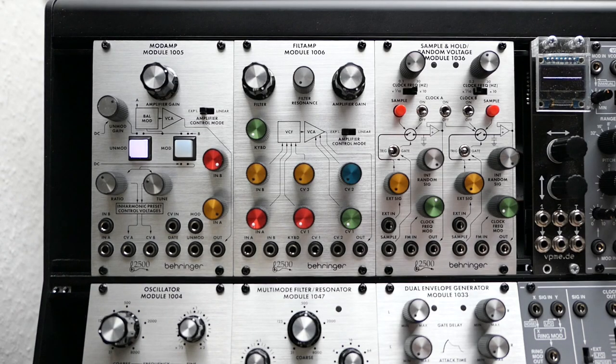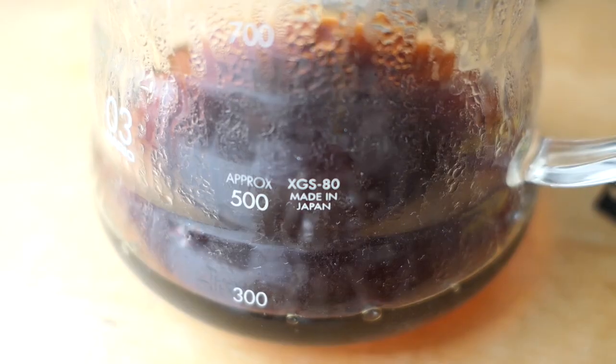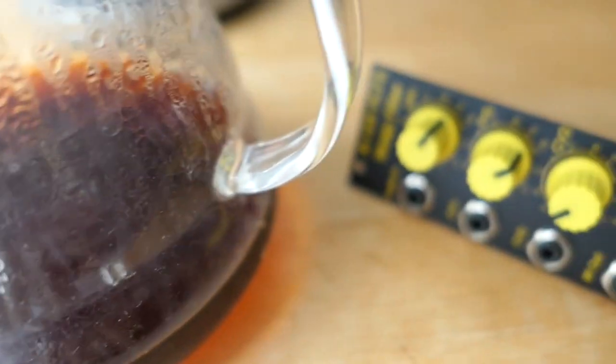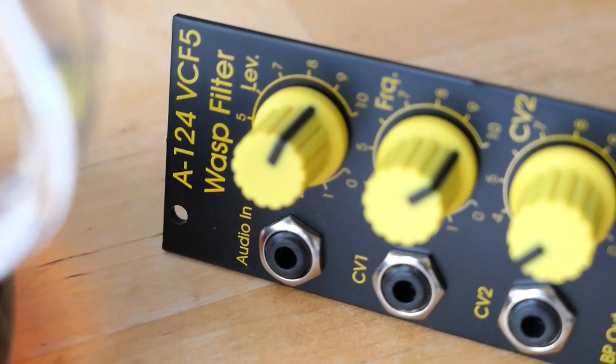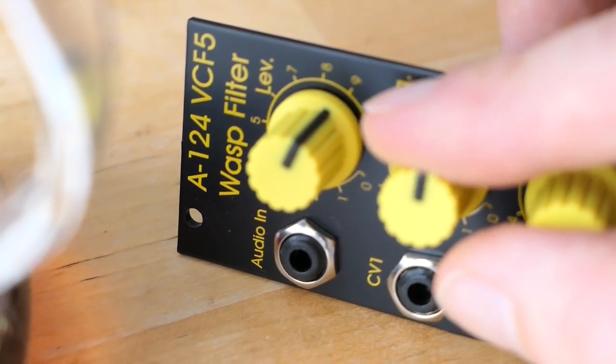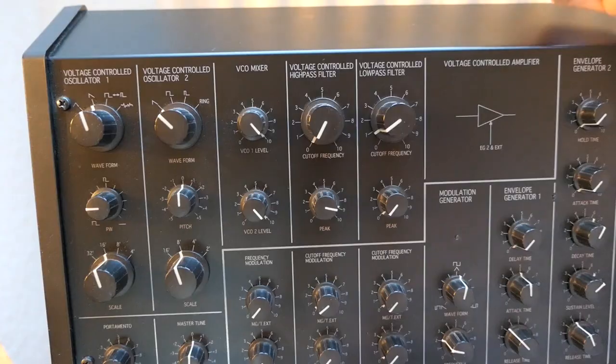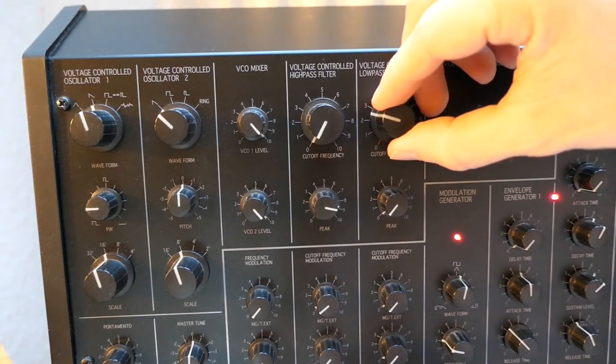Before we go into the details of this module, let's have a brief look into filtering in general. Filters are essential for coffee preparation, as they are for subtractive synthesis. Filters are often the signature components that define the unique sound of a synthesizer.